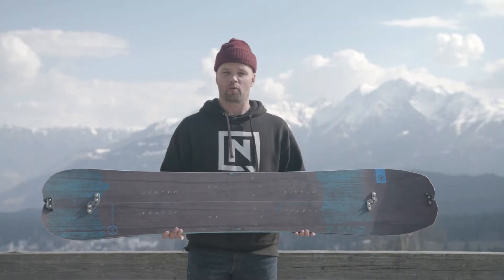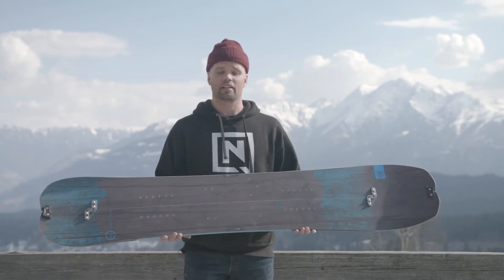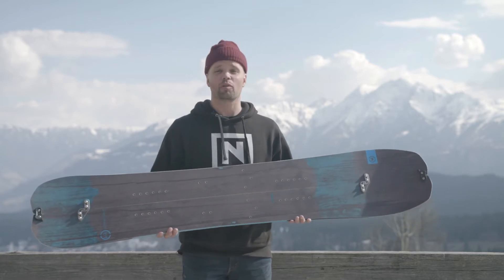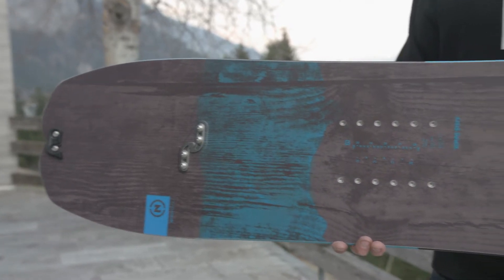What up adventurists, splitboard enthusiasts, born to be explorers, but you want to go snowboarding? I'm Ken Ulyston, I'm here with Nitro Snowboards, and I am stoked to introduce our new 2018 Nitro Doppelganger Splitboard.